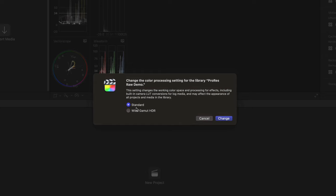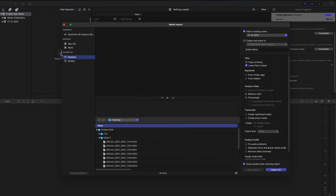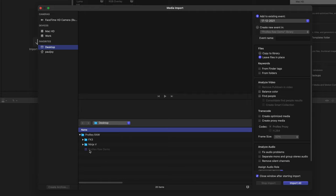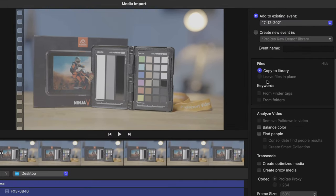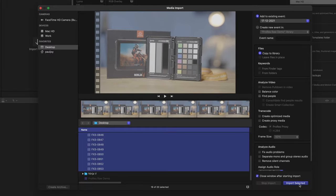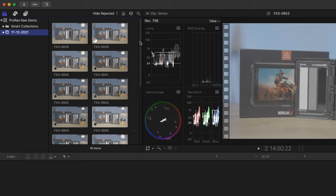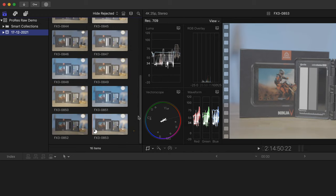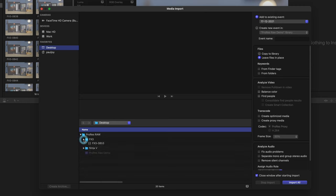Looking at the library properties, I've set it to Standard. You can change it to Wide Gamut HDR, but if you set it to Standard then Final Cut Pro will automatically process the clips correctly. I'll import the FX3 clips first — I click Import and select all the clips. You'll notice that the only option for importing these is to copy the files to the library, which means I have to duplicate them. The ProRes RAW clips from the Ninja 5 are 3840 by 2160, 25p clips.